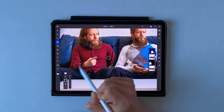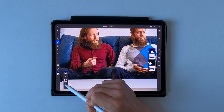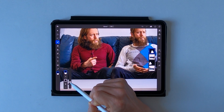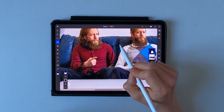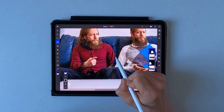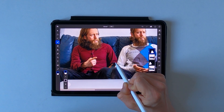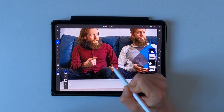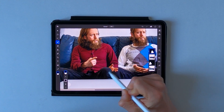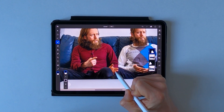So let's make the brush a little smaller and the hardness smaller too. And now I can start painting this part back into the picture again until I'm happy with the result.